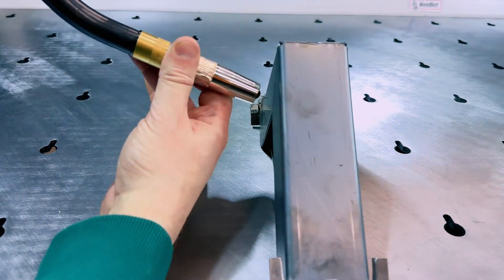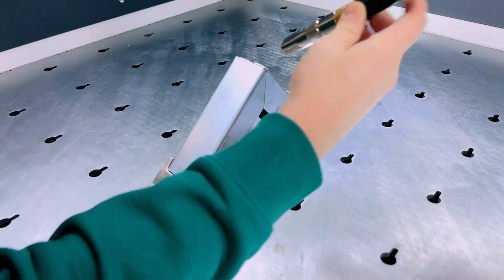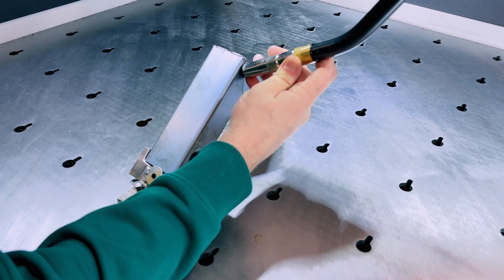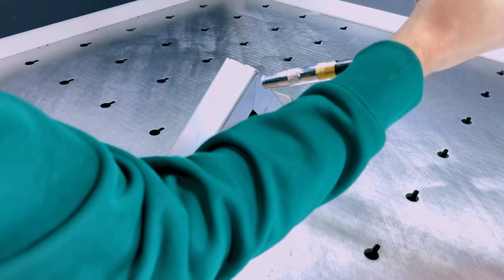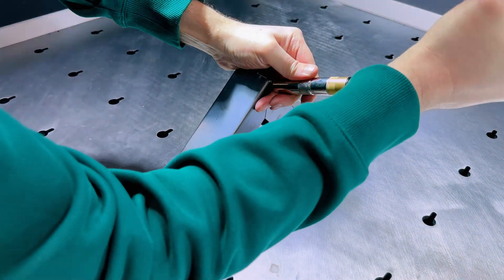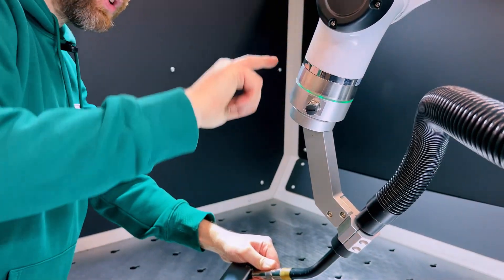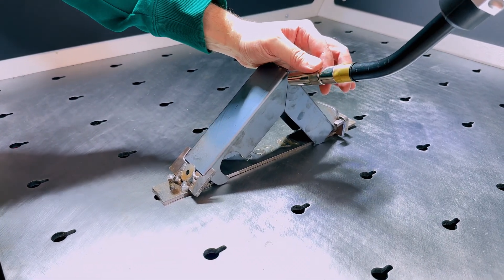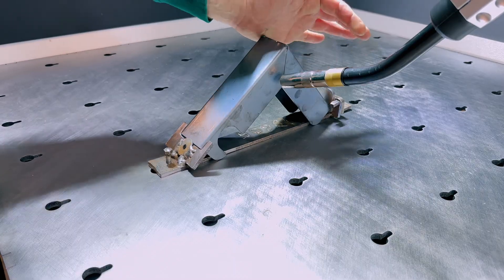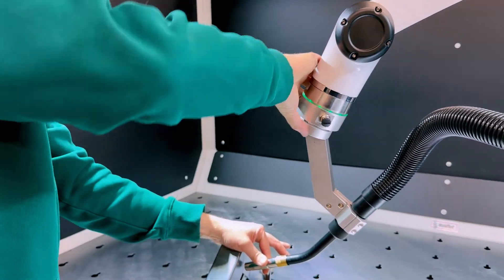Then we press free again and go to where the weld would end. We want the weld to end there, so we simply move it down. For us it's going to be right here — we want it 90 degrees perpendicular to it. Remember, I'm a novice. We press the free button, which locks it in place — this goes green — then we press the point button. Then press free again to go down to where we want the weld to end. When we're happy, press free to lock it, then press point.